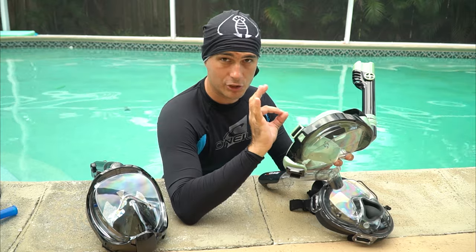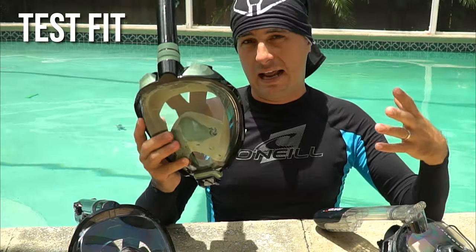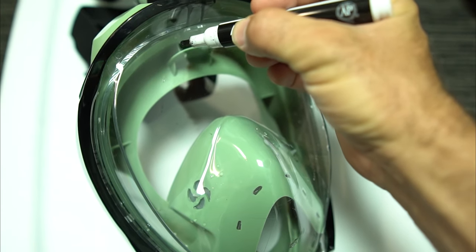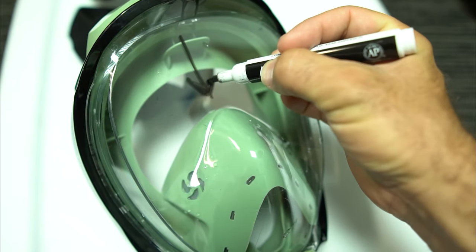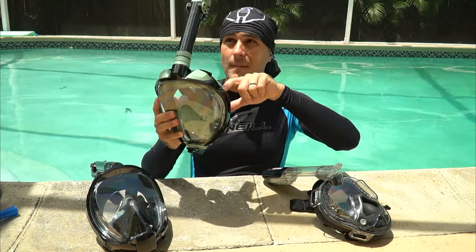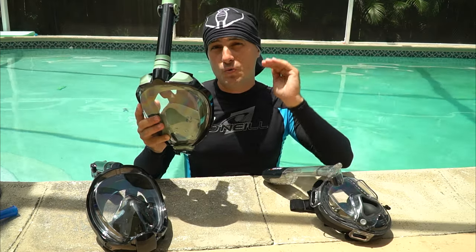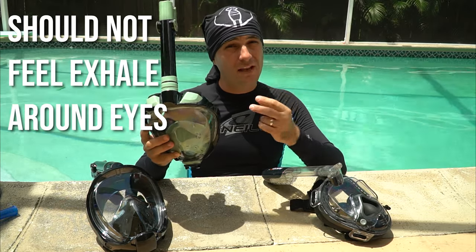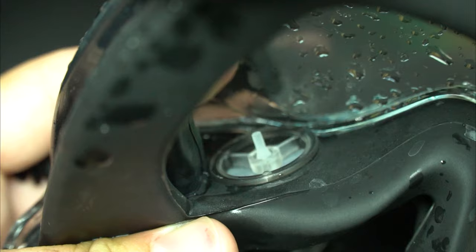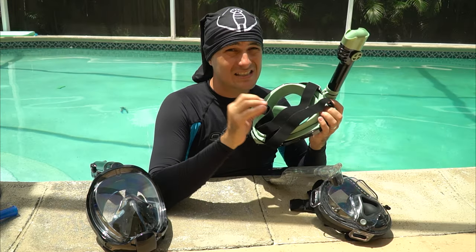Before getting in the water, put the mask on your face and breathe in and out. When you breathe in, you should feel air coming down across your eyes — that fresh air flow eliminates fog. When you breathe out, air should exit out the side of the mask through the exhaust valves. You should not feel air across your eyes when exhaling. If you do, the internal seal or one of the check valves is not working properly.